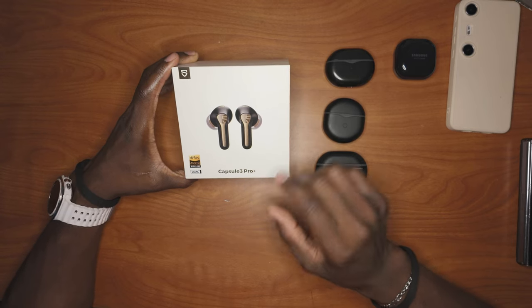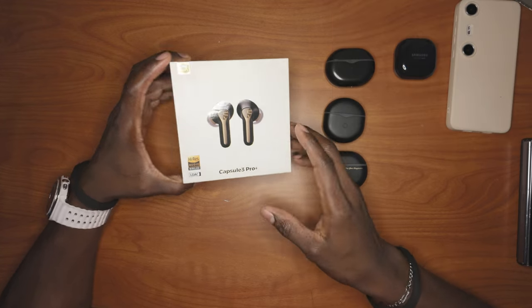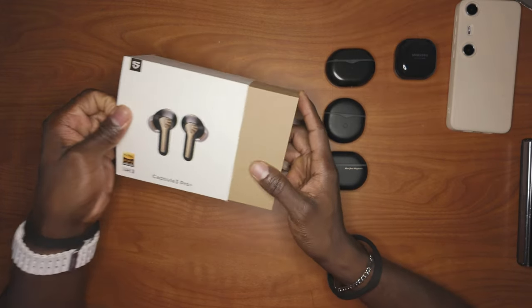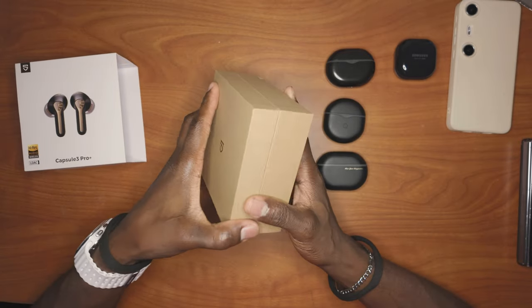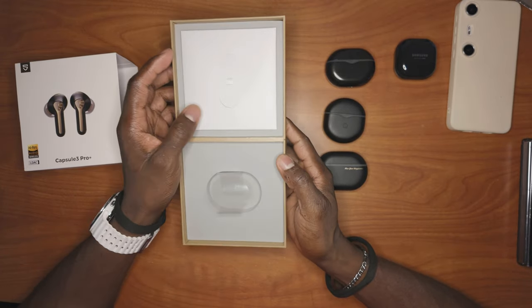It's a mouthful. But I've reviewed SoundPeace earphones in the past, and they always come in incredible — a very nice packaging. It's more than your average boxing.